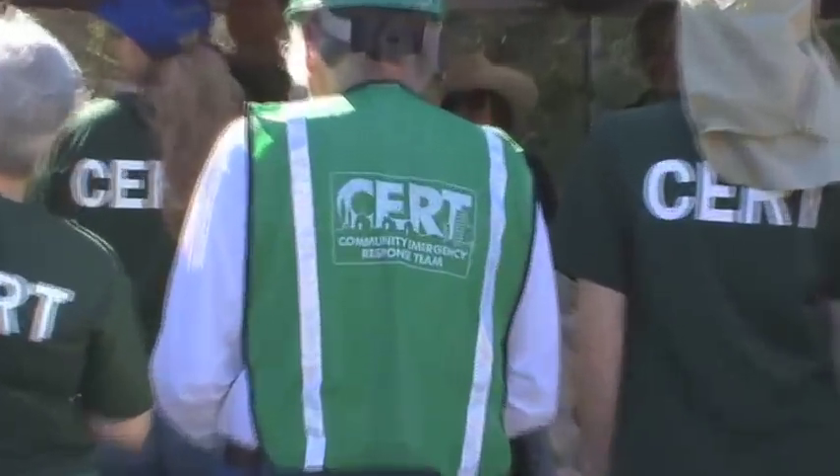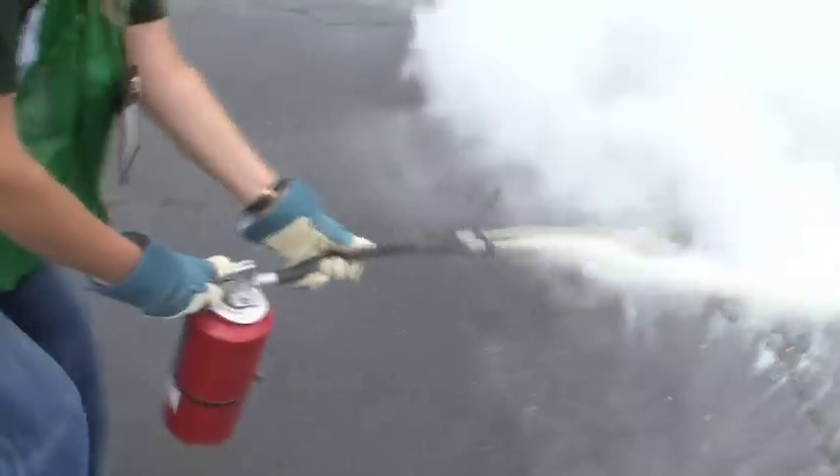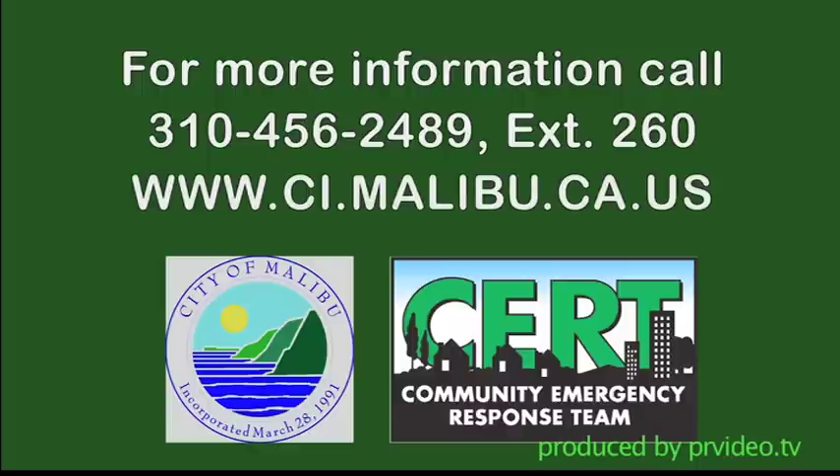Malibu's own Community Emergency Response Team offers free basic training in fire safety, medical response, search and rescue, and more. For more information, call 310-456-2489 extension 260 or visit the City of Malibu website.